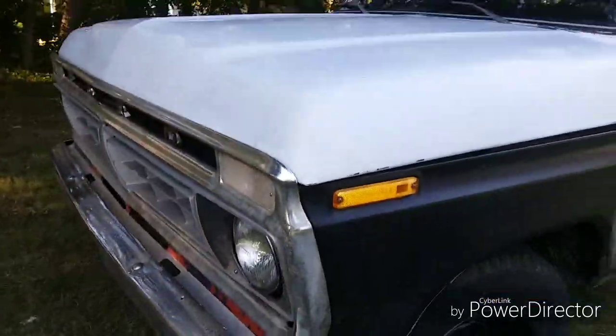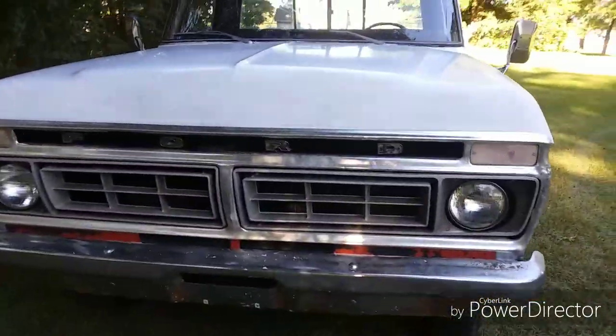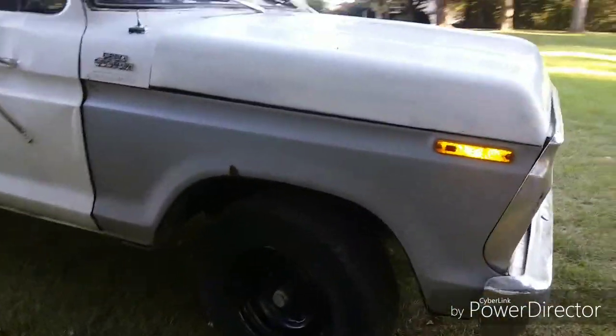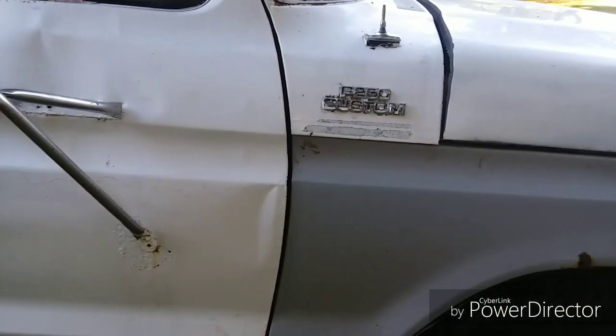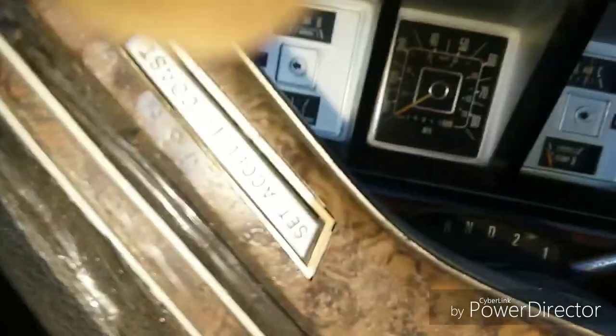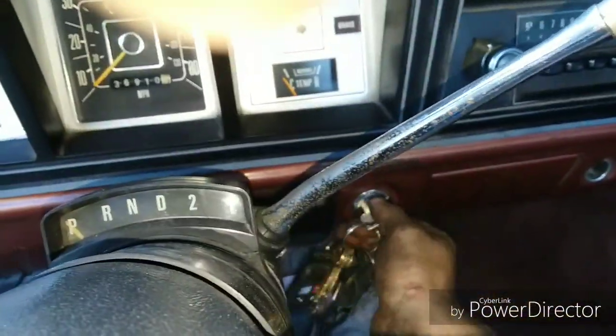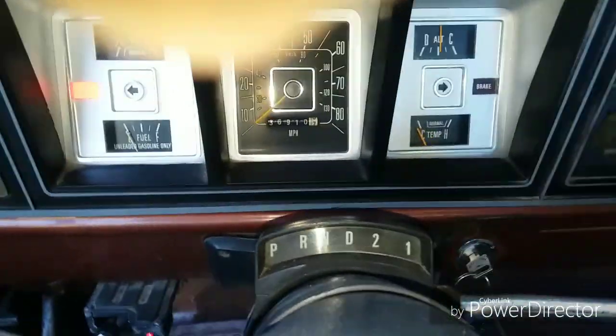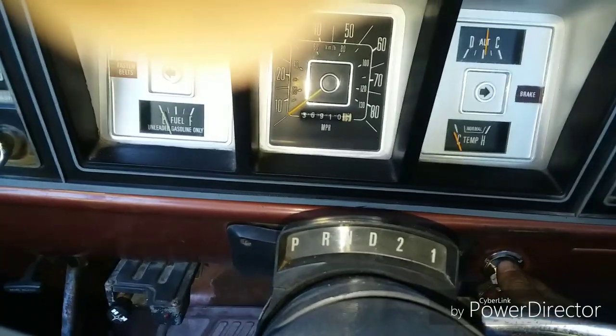Got the grille all on with the '76 and '77 grille inserts. Got this primered fender over here — I gotta fix that. It's got a wide gap over here, but it's pretty uniform. I'll give you a video of it running — haven't done that yet. Let's get it started. Wrong key — and another little trick: it's got to be in neutral to start, because in park it doesn't hit the switch right.